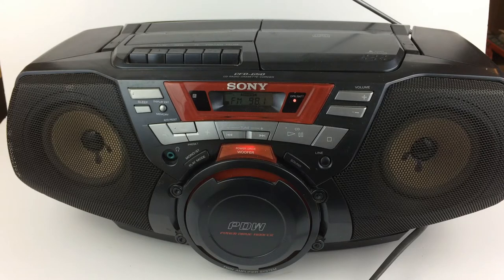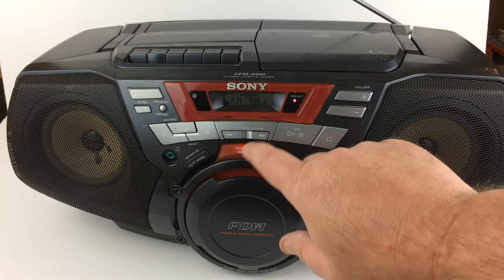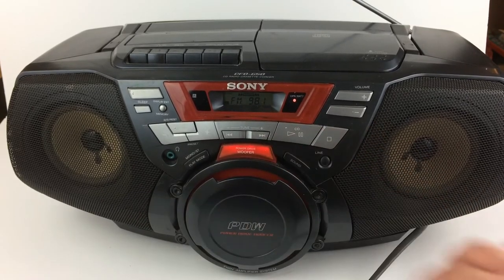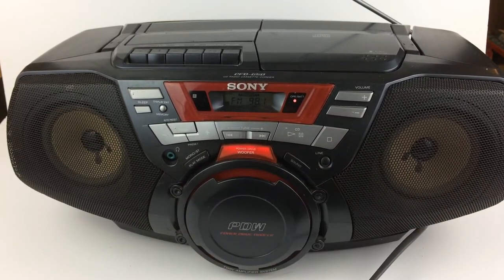This thing sounds incredible guys. It's got this power drive woofer. You press this button and it turns on this little subwoofer that's up front. Sounds incredible.